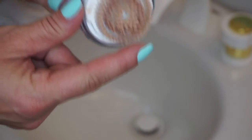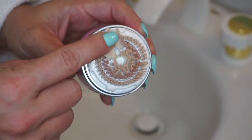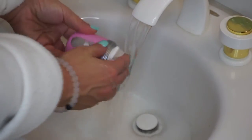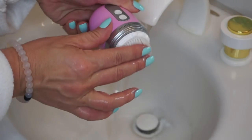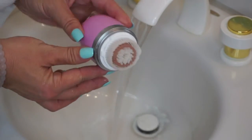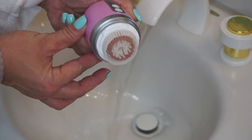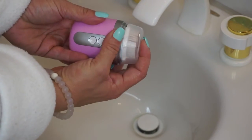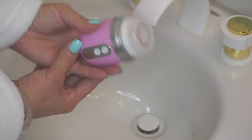I just wanted to take a second and show you guys how dirty the brush is after use — and this is just with a little bit of bronzer on my skin. It's really easy to clean: I just run it through some cold water and voila, it's nice and clean. I shake it off a bit, then put the cap on and put it back in its cradle.